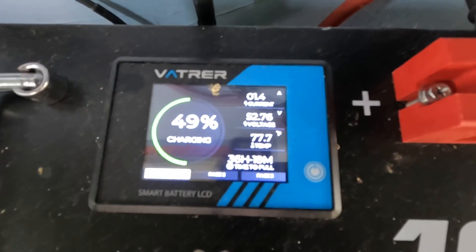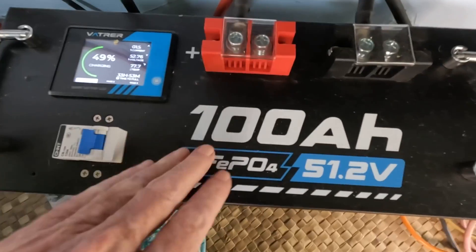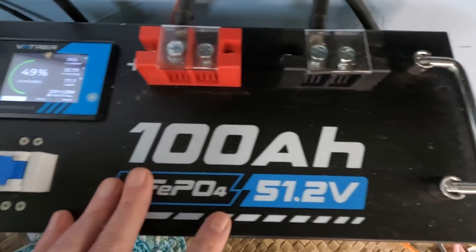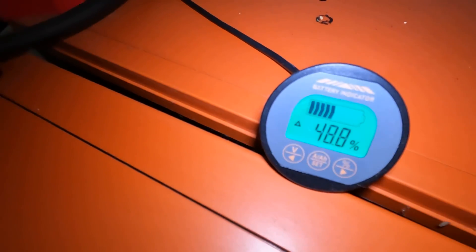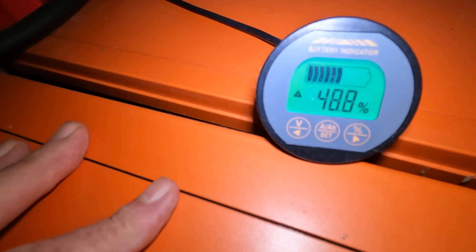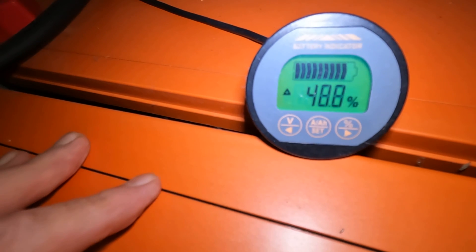On the 48-volt system it's down to 49 percent — this one holds up pretty strong, currently running the 20 cubic foot refrigerator-freezer off of it. And back here on the chins, we're at 48 percent and gaining a little bit. This is normally the system I run that refrigerator-freezer off of — I'll let that get up as high as it can today and keep drawing off that 48-volt system.